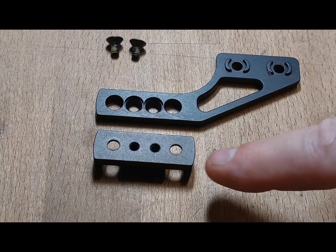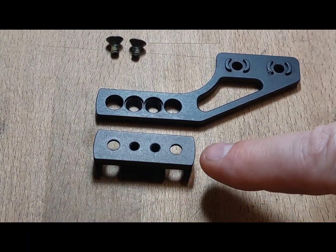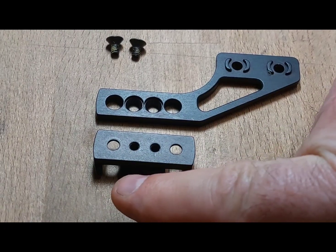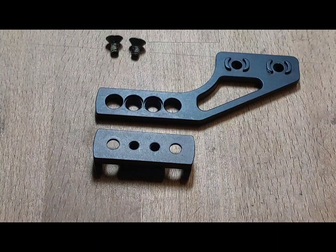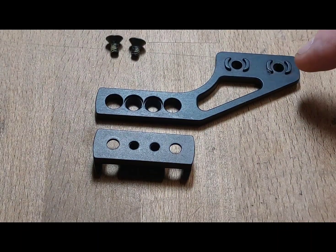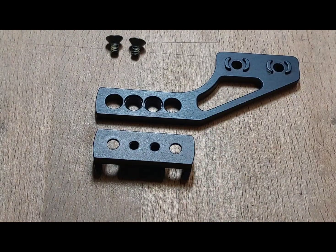You'll notice on the back of the rail there are two threaded holes which are blind — they don't go through — and there are two through holes. The two through holes are for the rings and the two threaded holes are to hold these screws right here. These are flat head screws that when you assemble them into the bracket and then into the rail, they should be flush on the back end.